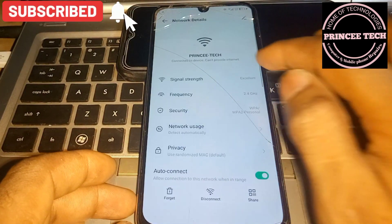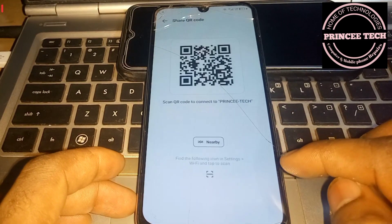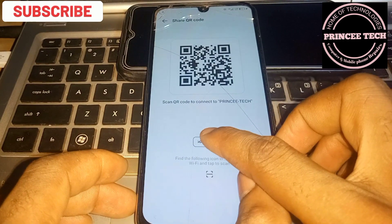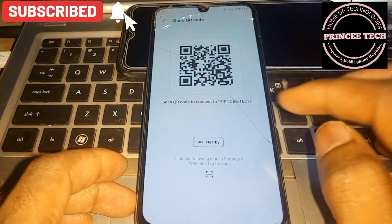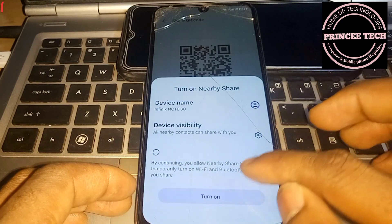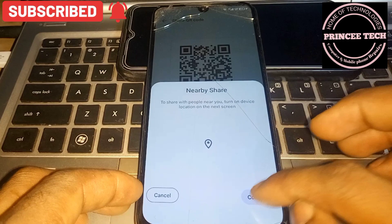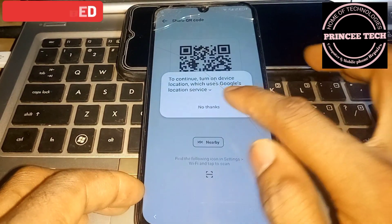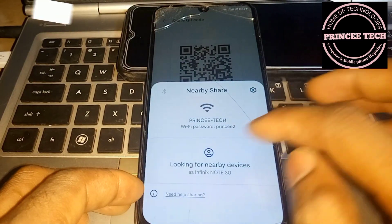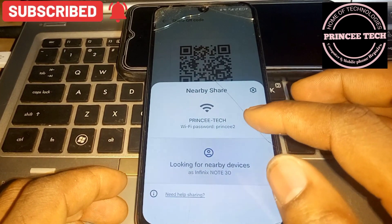After connecting to the Wi-Fi, click on Wi-Fi share, then click on Share Nearby. Turn it on and continue. Then click on 'Need Help Sharing'.